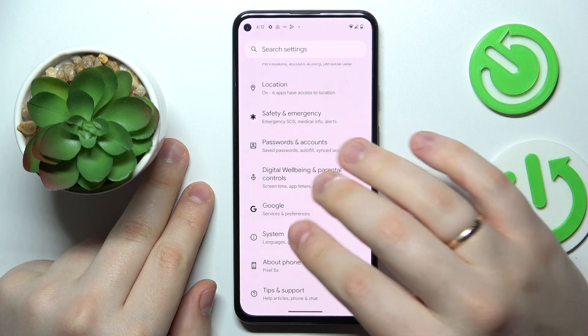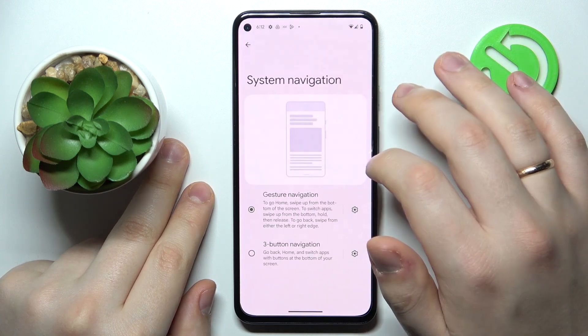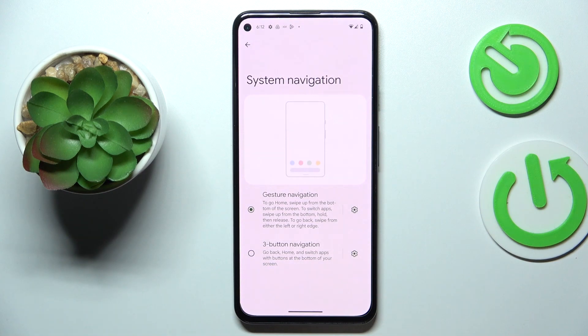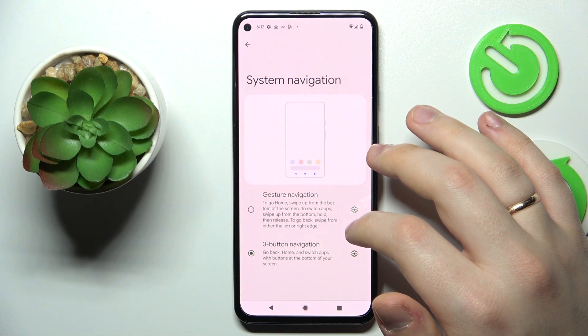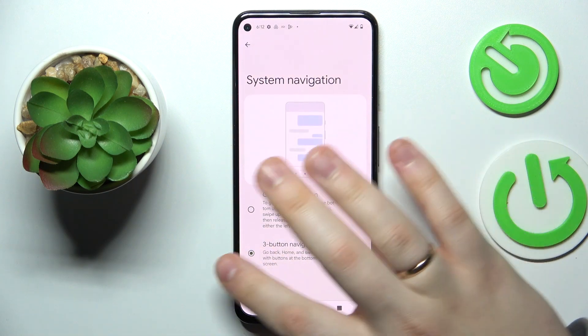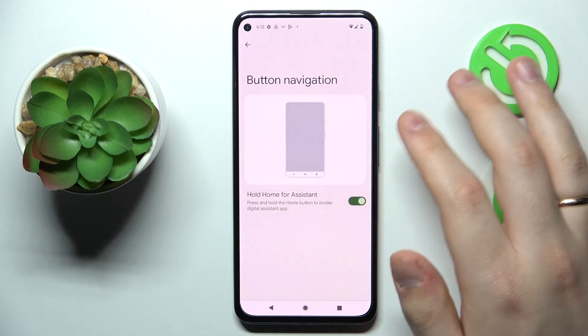The next configuration can be found at the System category of Settings — go for Gestures, then System Navigation. Android provides two types of system navigation: up until this point I've been using the Gesture type, but you can also set it to three-button navigation, where three buttons appear at the bottom of your screen.